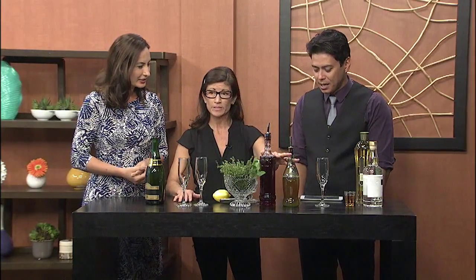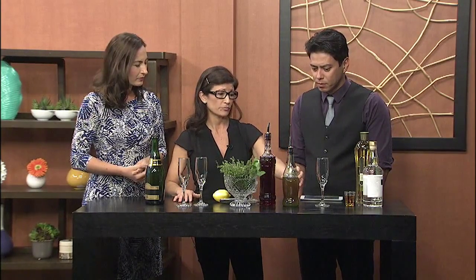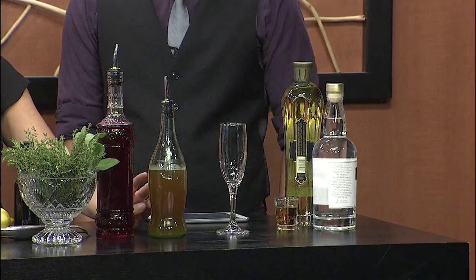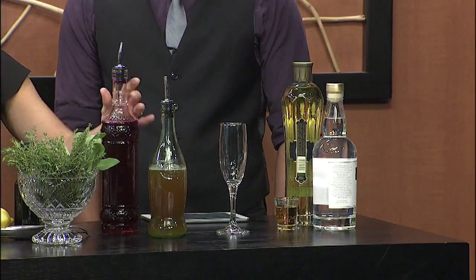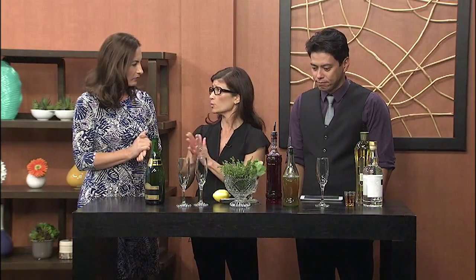If you're having people over and you want to jazz it up, make some simple syrups. They're really easy and they're going to look like you've been very busy preparing for your guests. You can buy simple syrups, but it's so easy to make — it's really just equal parts sugar and water.